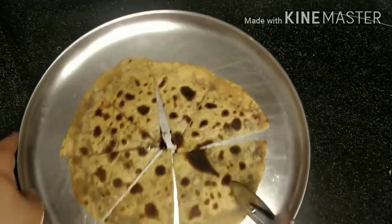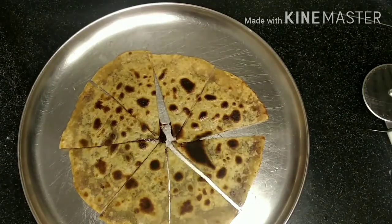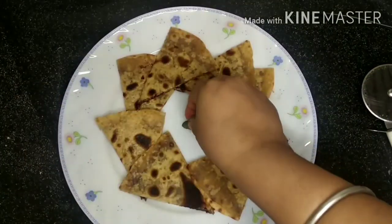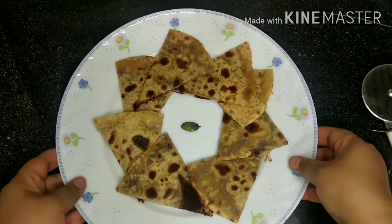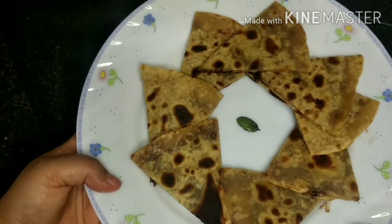Now with the help of a pizza cutter I'm dividing this paratha into eight equal parts. I'm putting a tulsi leaf on it because I'm going to offer it to Lord Shri Krishna, and then it becomes prasadam and it becomes even more tastier.